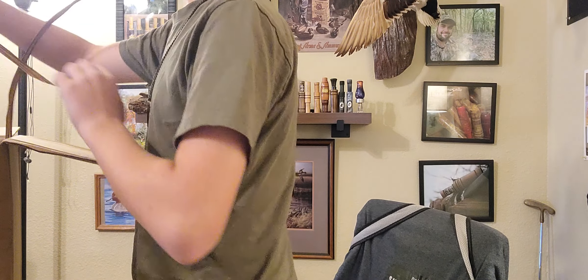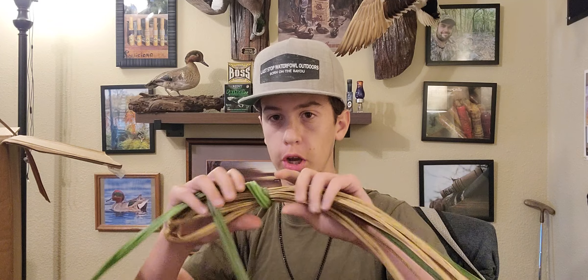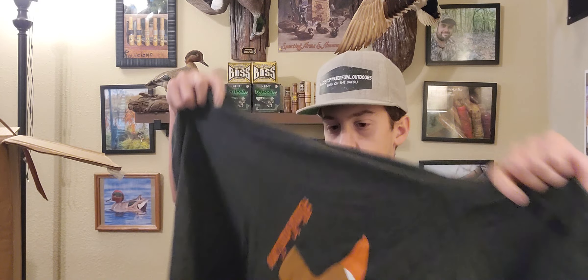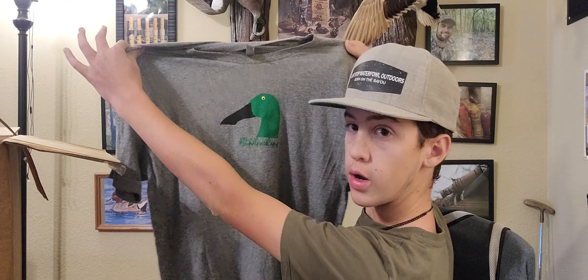He just sent us a bunch of different grass, and this isn't the only type of fake grass he makes. You could do any color — this color, green like this, or just all kinds of different material. And then he also sent us some t-shirts — all kinds of different t-shirts, including this spoonbill design right here.